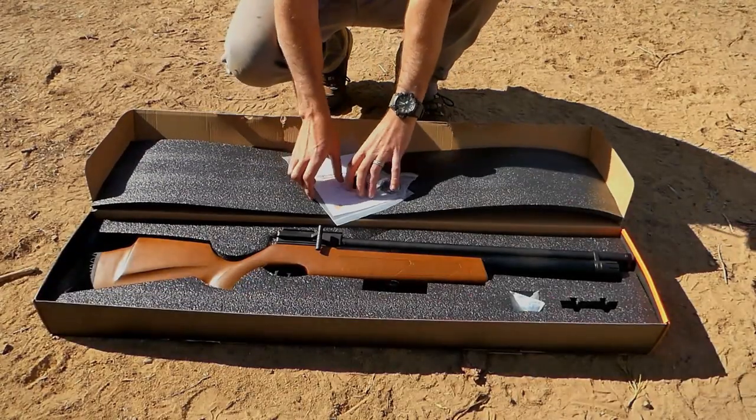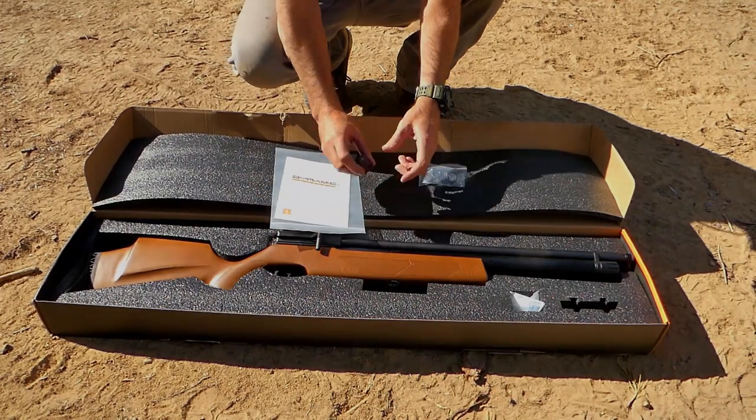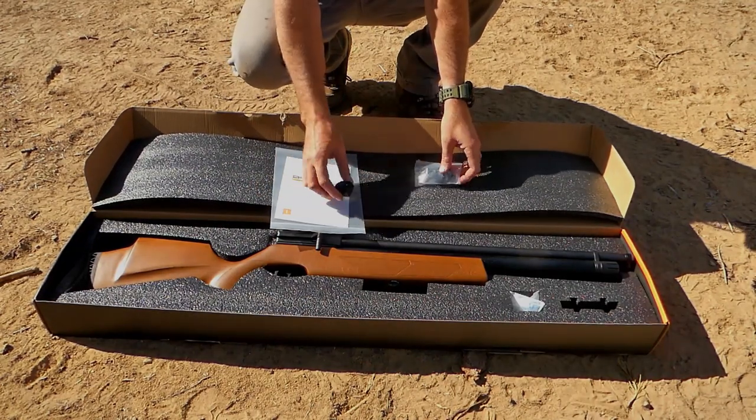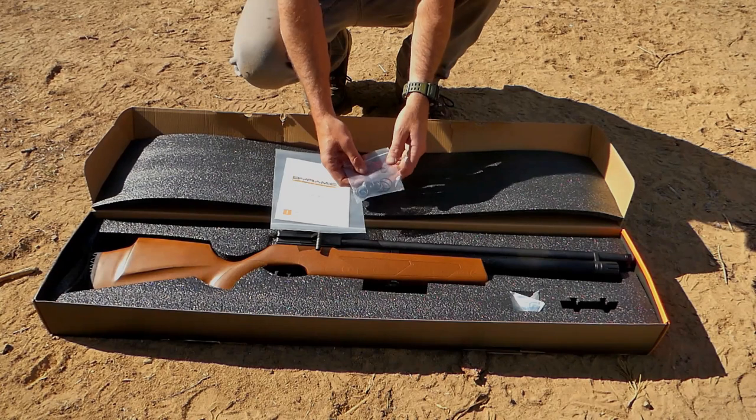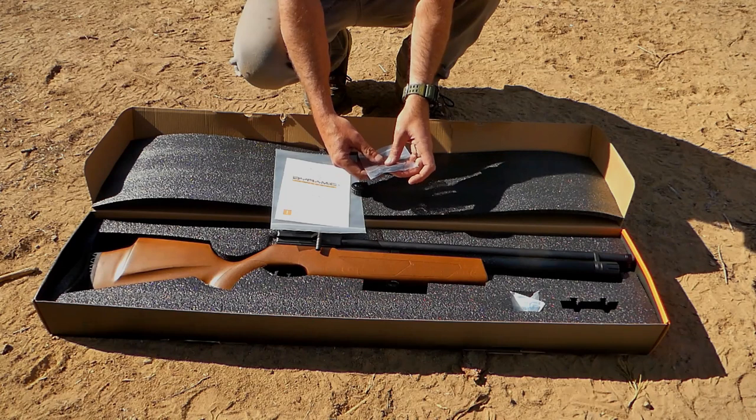When you open this box you're going to receive a user's manual, one aluminum magazine, and an O-ring kit, which is definitely really nice — it comes with every O-ring.